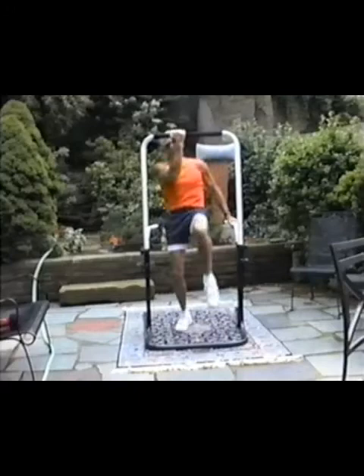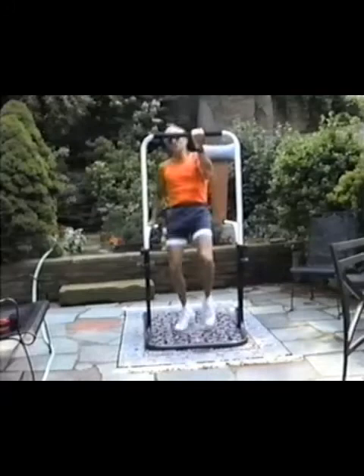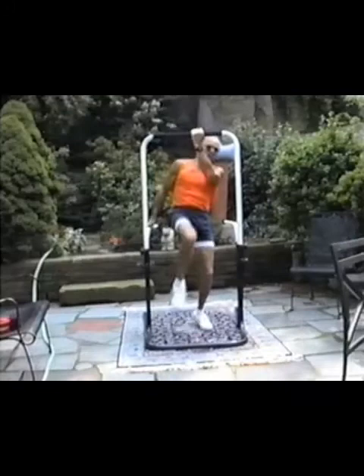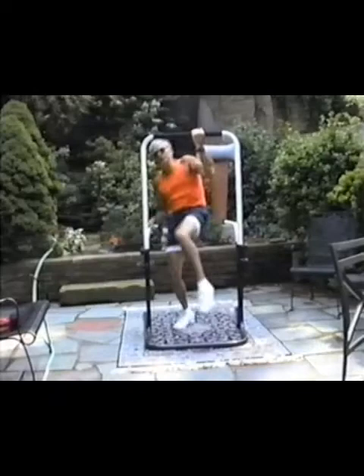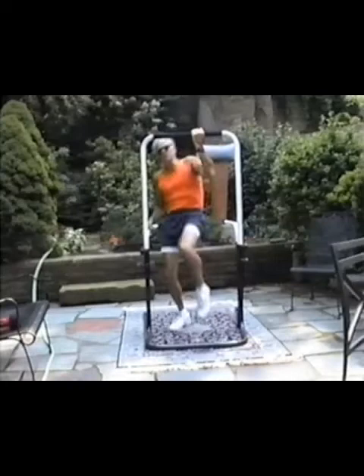Here is bicep, tricep, bicep, tricep — alternating, without wasting any time, because we want to keep that heart rate up. But this is working everything in the arm — it's a circumferential treatment of the arm, and you're getting those leg-strengthening kicks in at the same time.